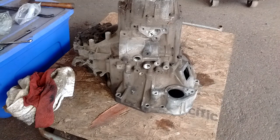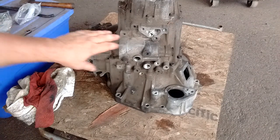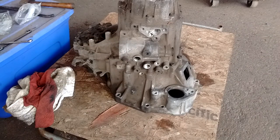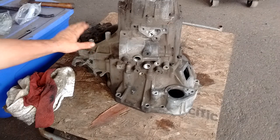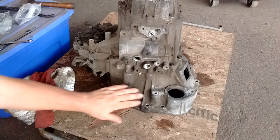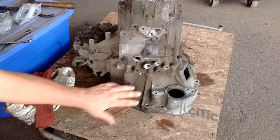This transmission is actually the factory option for that car with that engine. Just to give you some of the features of this transmission: this here is the housing of the shifter select lever. This is the differential housing, and this is the bell housing down here, this lower part.